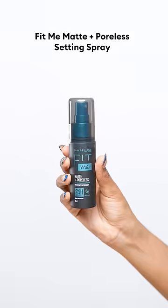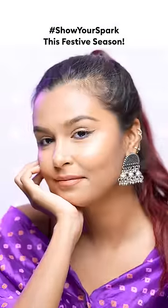And to seal it all in, I'm using the Fit Me Matte Plus Polis Setting Spray. This is gonna set your makeup for the night. That's my final look. Have a great and safe Navratri.